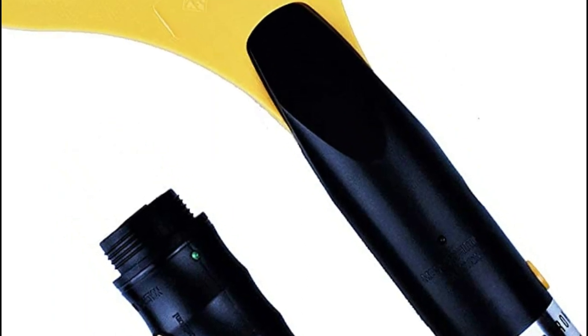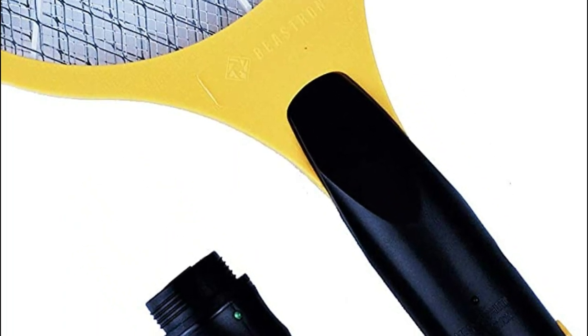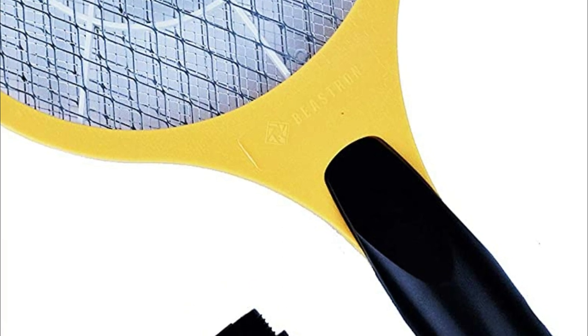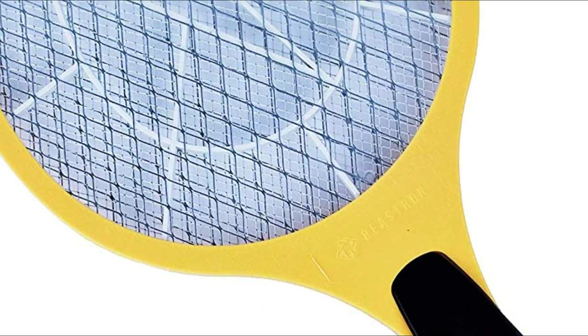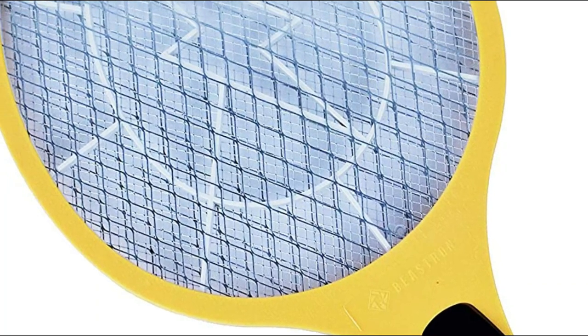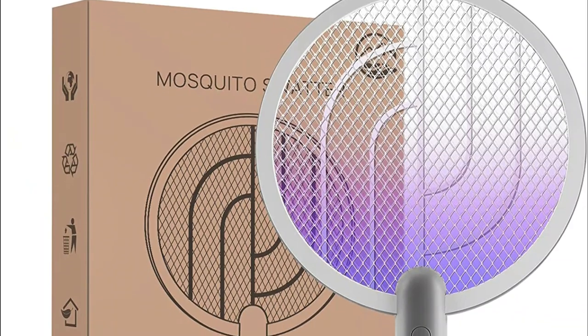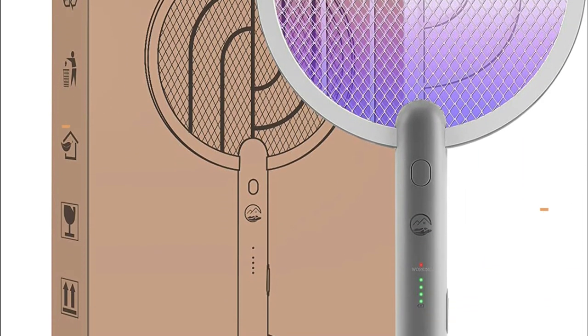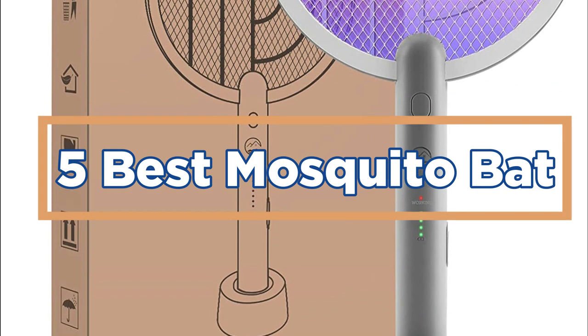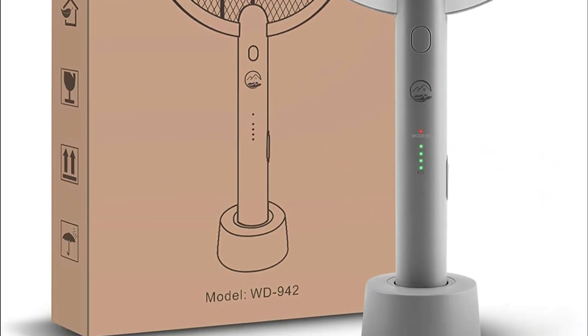Mosquitoes are a common pest in many areas of the world. They're especially pesky during summertime when they can build up populations quickly and cause a lot of annoyance. With the help of a good mosquito bat, you can easily reduce your mosquito population and enjoy a more bug-free summer. In today's video, we will show you the top 5 best mosquito bats. So, let's get started.